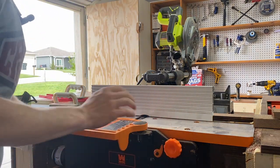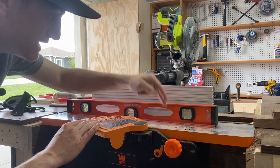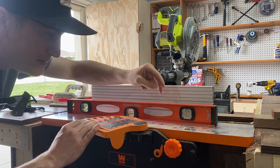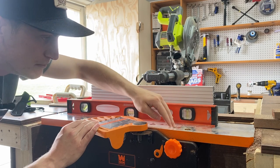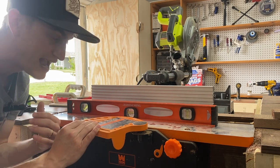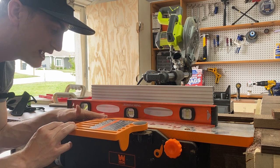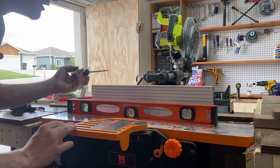The infeed and outfeed tables should be co-planar — you shouldn't be able to rock the straight edge. What I found was my outfeed table was about a sixteenth or thirty-second of an inch higher than my infeed table, and that aggravated the tapering effect. The other thing I had to fix was the cutter head position. The blades need to be either directly even with your outfeed table or just slightly above — never lower.